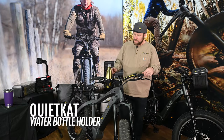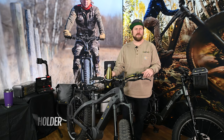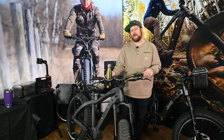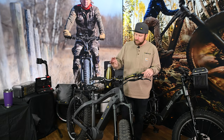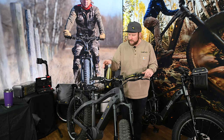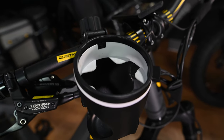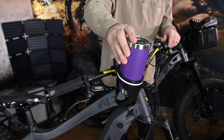New for 2021 is our handlebar mounted water bottle holder. Our bottle holder is a bit more robust than some of the wire holders you may have seen on other bikes. You'll notice a really strong clamp, solid bottom, and a full wrap around cage. On the inside you'll notice some rubber flaps to keep everything nice and secure for all sorts of sizes of bottles.